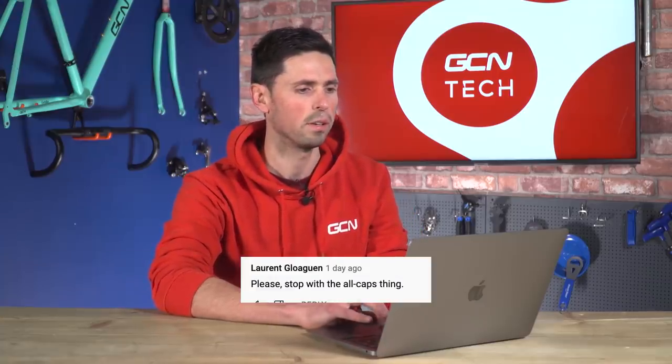Next question is from Laurent Gloggen who says: please stop with everything in capitals. No, I think we're just going to enjoy using capitals. Hopefully your question will be typed out in capitals.